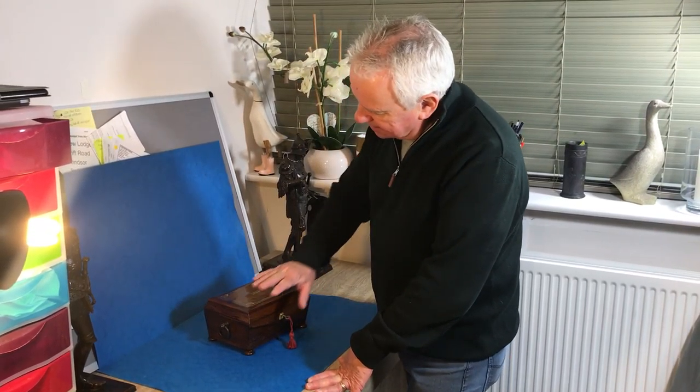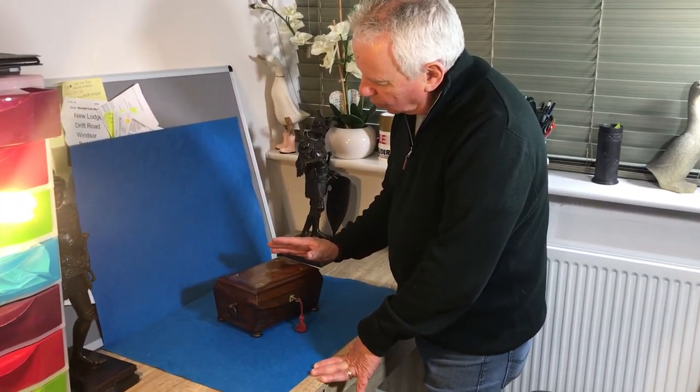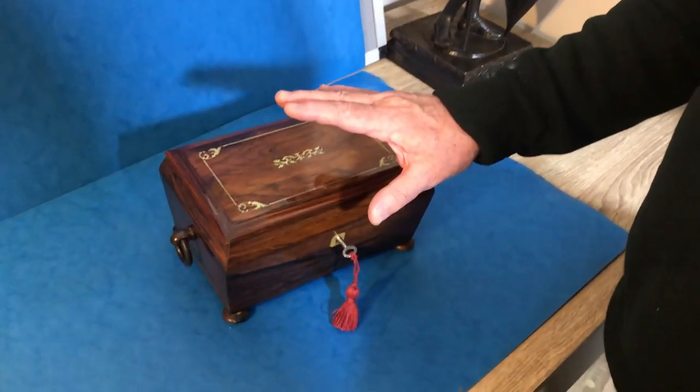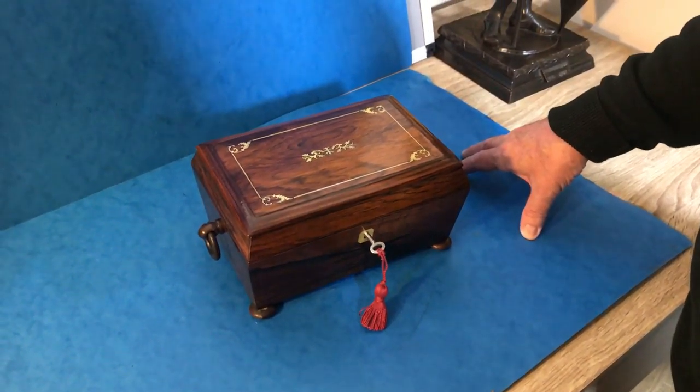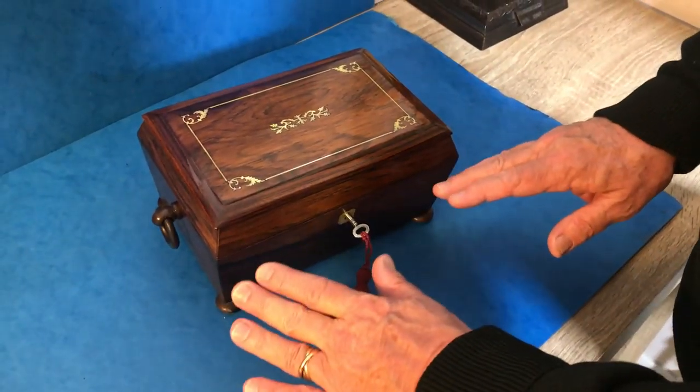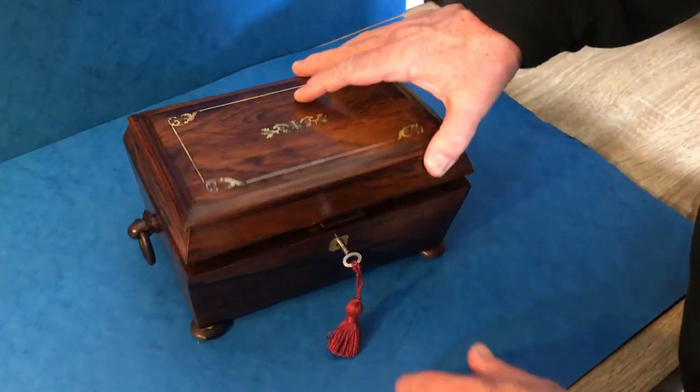Our next box today is this lovely little shape — William the Fourth, late William the Fourth, early Victorian, sort of 1835–1840. Rosewood, pewter, and mother of pearl inlaid jewelry box, sits on four bun feet.